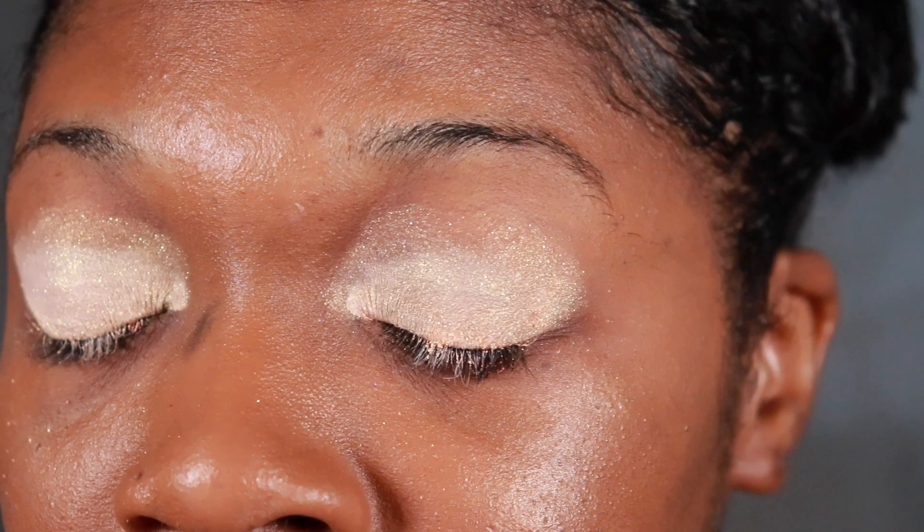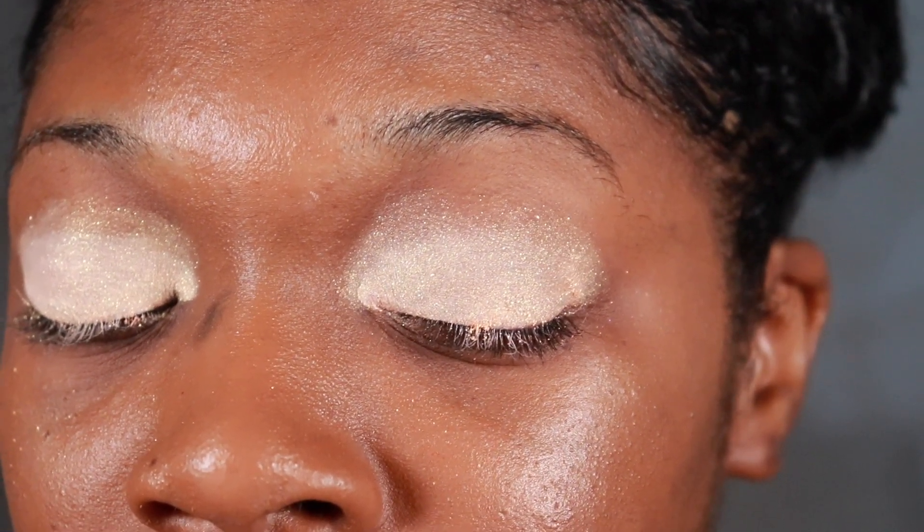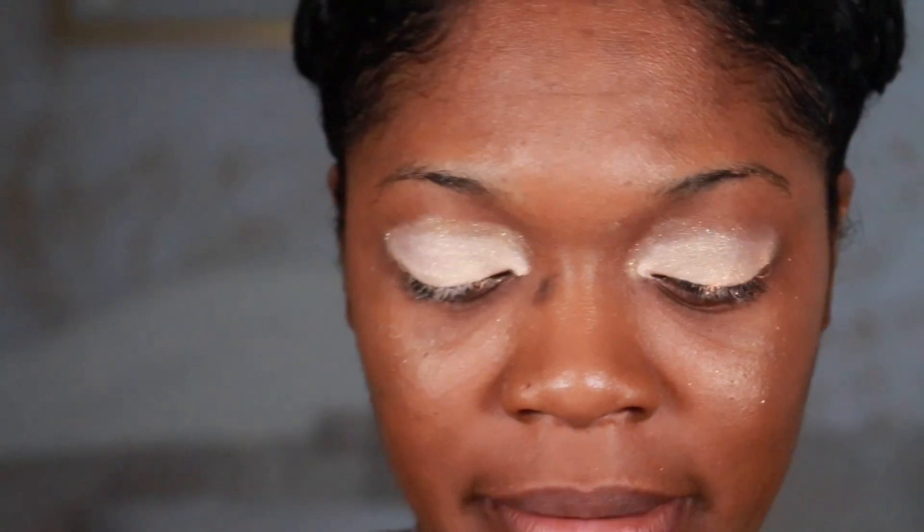Oh, that is really nice. This one is really nice. I'm going to clean it up but just so y'all can see the color. It's really, really light. I think this one will for sure go with an everyday look.